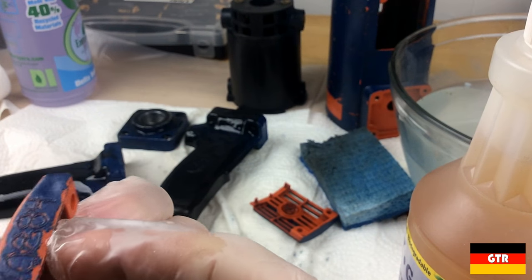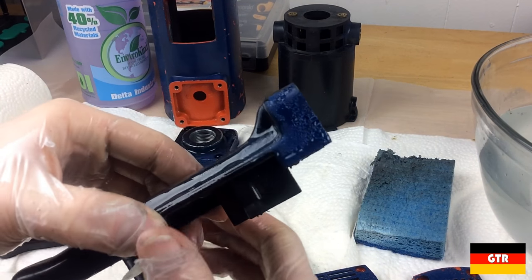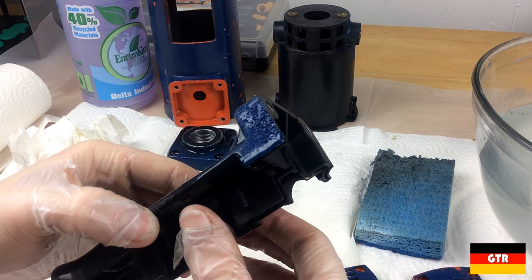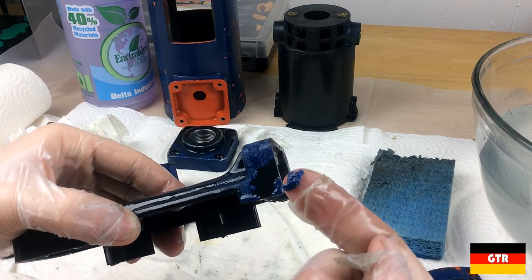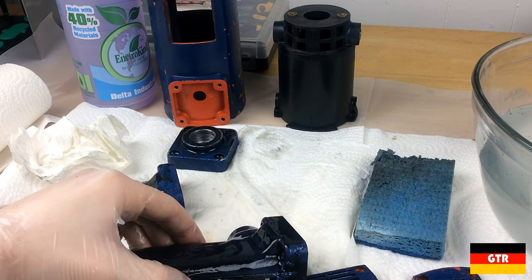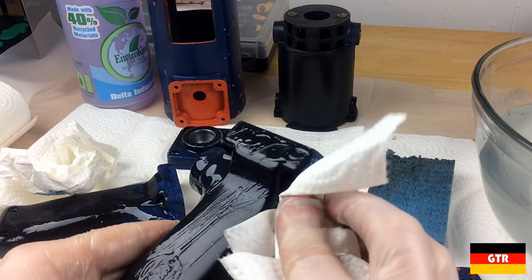I'll go ahead and put some soy gel on these vent covers as well. If we check on our plastic pieces, you can definitely see the paint is bubbling up — and there you go, it just comes right off. With this soy gel stuff, all we should have to do is wipe it. I don't even need to scrub or scrape it off.